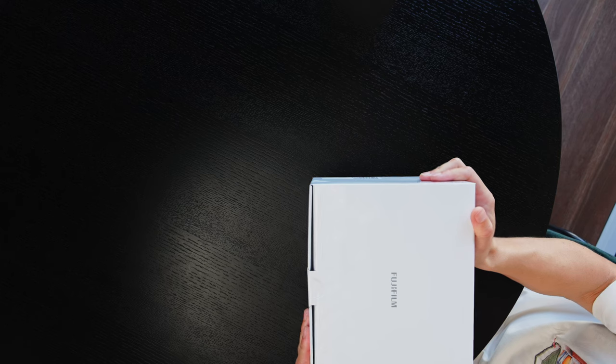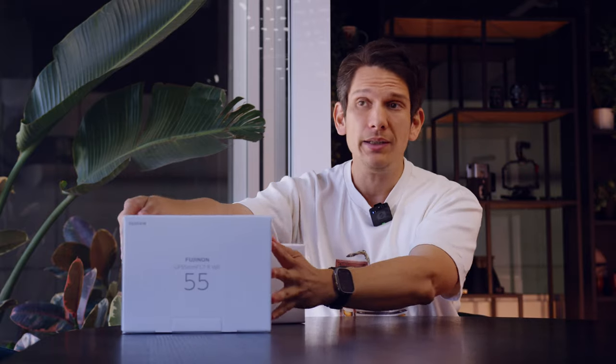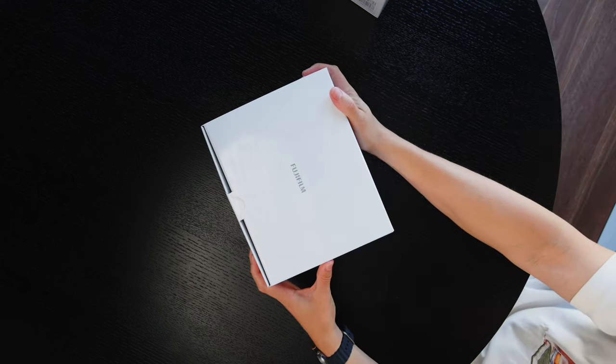So I've got the GFX100 Mark II, as well as the GF 55mm f/1.7R, which is weather resistant. In full frame terms, this is equivalent to about a 45mm focal range, and f/1.7 equates to maybe f/1.2 as far as depth of field and similar look and feel. So this will be a very versatile lens for most things. I'll be doing some fashion shoots and street photography over the next week to test it out.